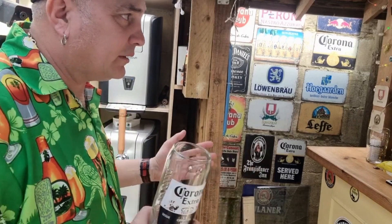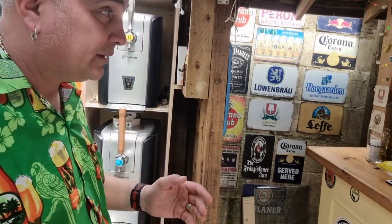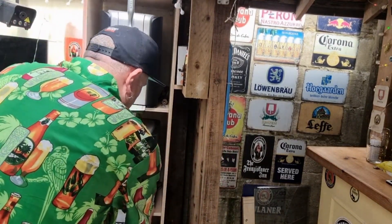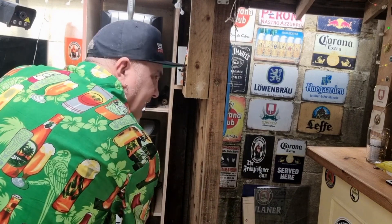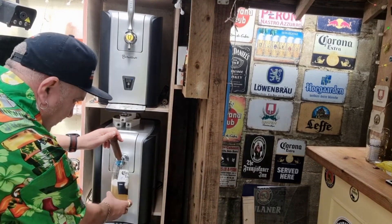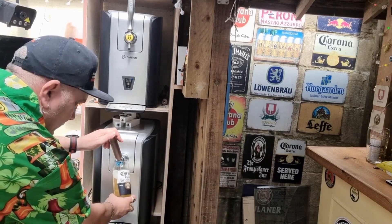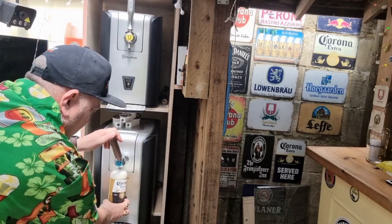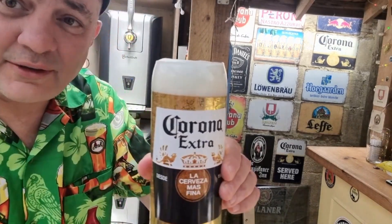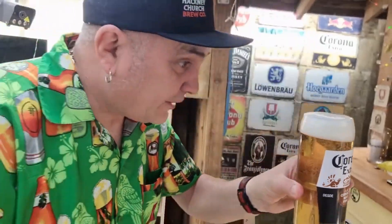I'm not going to lie, I absolutely love Corona. It's a known fact. I know it's not a lot of people's favourite, especially on the machine, but there's a reason it keeps coming back. Let's see if we can get a decent pour. And they say Corona's as flat as anything — looks pretty lively to me.